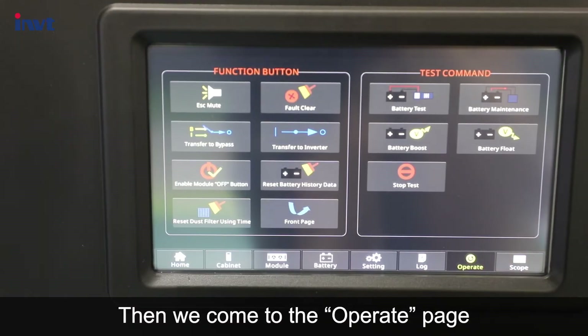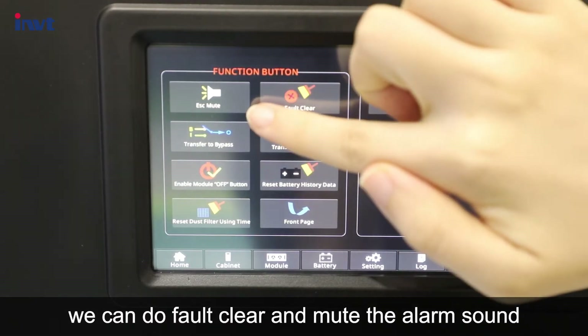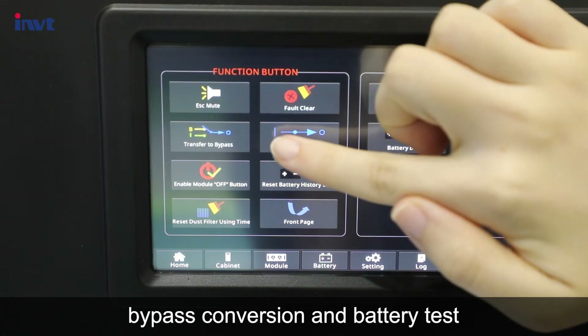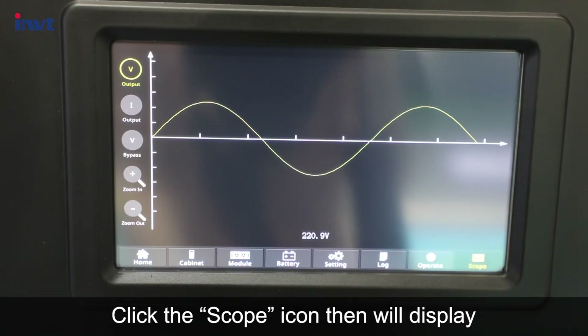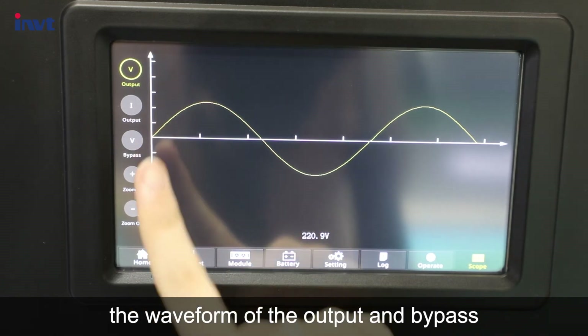Then we come to the operate page, where we can do fault clearing, mute the alarm sound, bypass conversion, and battery test. Click the scope icon to display the waveform of the output and bypass.